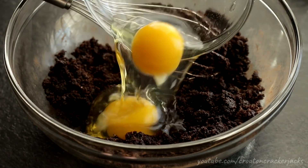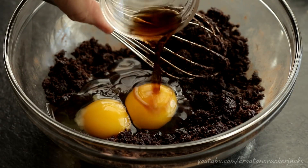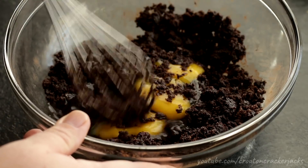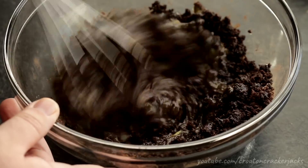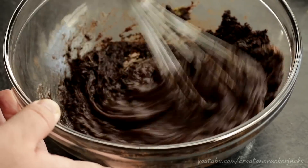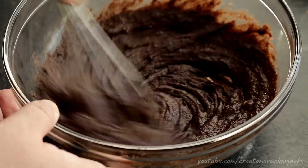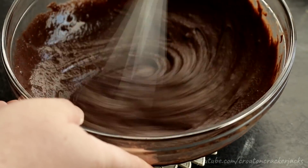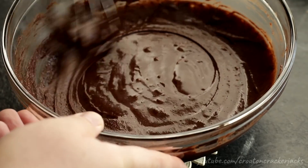Once all your sugar and cocoa powder has become moistened with the oil, you can go ahead and add in your two large eggs as well as your teaspoon of vanilla extract, and again using a whisk I'm going to whisk this mixture together. If you want to do this whole process in a stand mixer or hand mixer you can, but I'm just using a whisk because it's easy. Beat this for about 30 seconds or so just to make sure all of the egg is broken up and incorporated into the sugar and cocoa powder mixture.